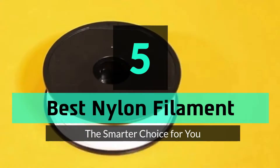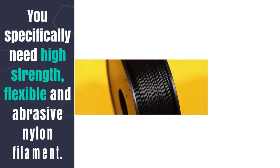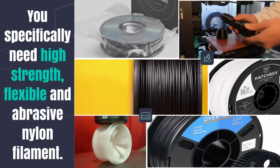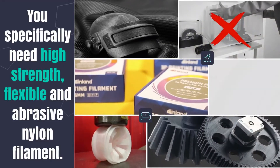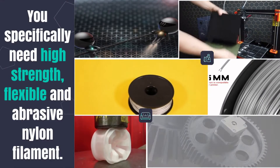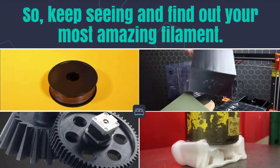5 Best Nylon Filament. You specifically need high-strength, flexible, and abrasive nylon filament. Keep watching and find out your most amazing filament.